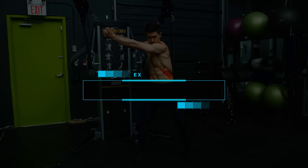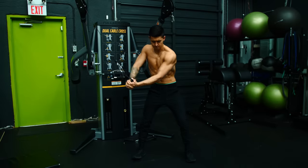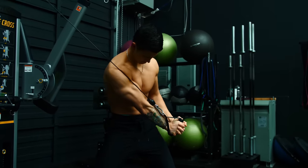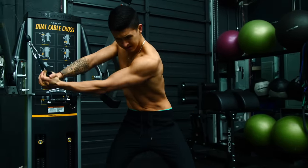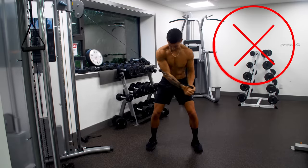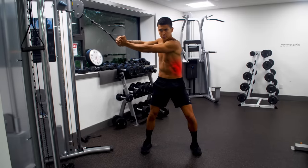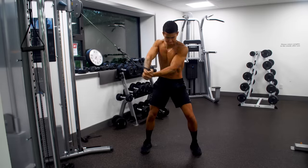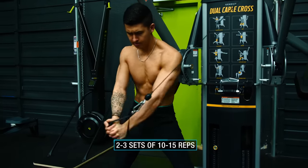Next we'll move on to a rotational movement — high-to-low wood choppers — to shift our focus onto the all-important obliques. These are a great option to include in your core workouts since they enable you to apply a weighted resistance that's directly in line with the diagonal direction the oblique fibers run. Avoid simply swinging the weight down with your arms; instead, keep your arms extended and elbows locked and use one side of your obliques to rotate your torso down and across your body towards the opposite knee. Aim for two to three sets of 10 to 15 reps, adding more weight as this becomes easier.